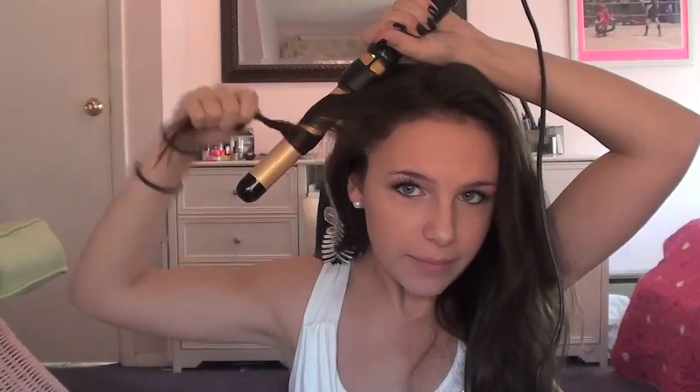Now we're basically going to continue the same exact thing - clip this, take this, wrap it around, catch it, and then carefully bring it down. By the way, I have layers, so that's why this section is extremely short, but it all comes out perfect. Don't play with it or try to make it how you want it because it's just going to naturally fall down anyway.